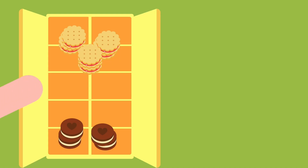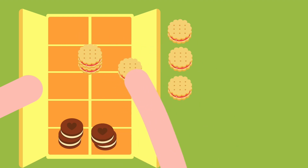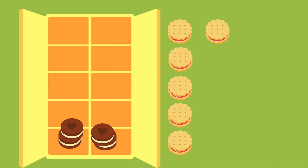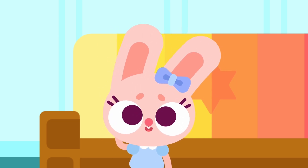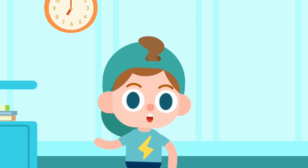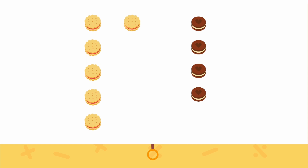Let me see: one, two, three, four, five, six — six cookies. One, two, three, four — four cookies. So how many cookies do we have in total? We can put them together and see. Watch this. Here are six cookies and here are four cookies. How many cookies do we have if we put them together?